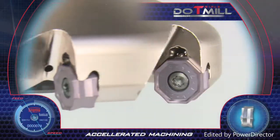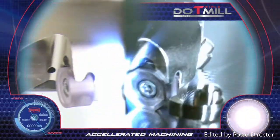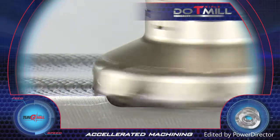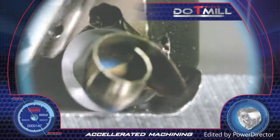The octagon shaped 16 cutting edged insert has remarkable cost advantages for face milling applications. The third is a round corner insert with eight cutting edges for bottom radius shaped parts and for performing straight wall machining. The high positive rake face enables machining at full depths with excellent chip formation.